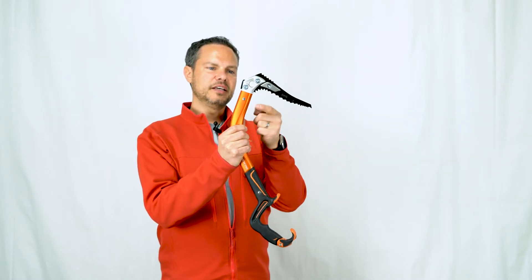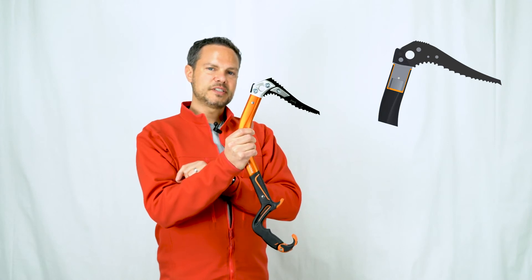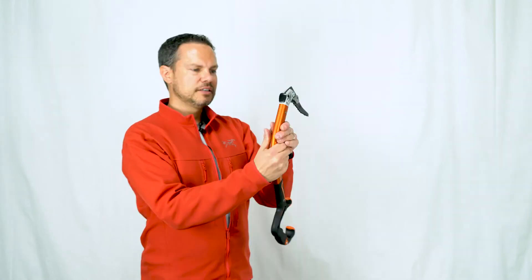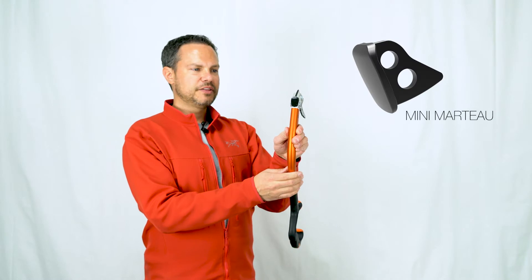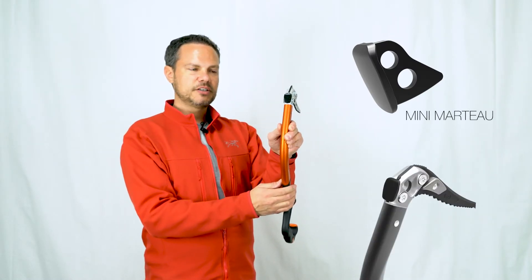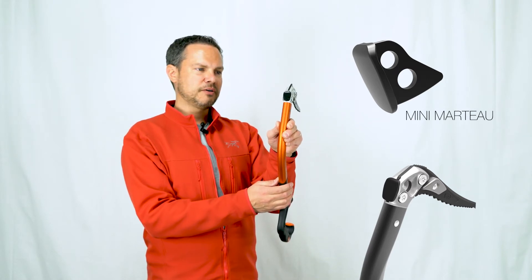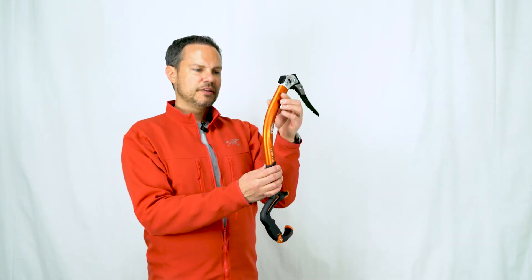Moving to the new head-to-shaft connection with the new nylon inserts — remember, this is giving us 50% more strength — this is going to be a much more durable tool over time. Delivered with the mini Marteau, this mini hammer is actually wider and more protective for the head. It's also giving us a great way to place pitons, clear out choss rock, or clear rotten ice when we're climbing routes.